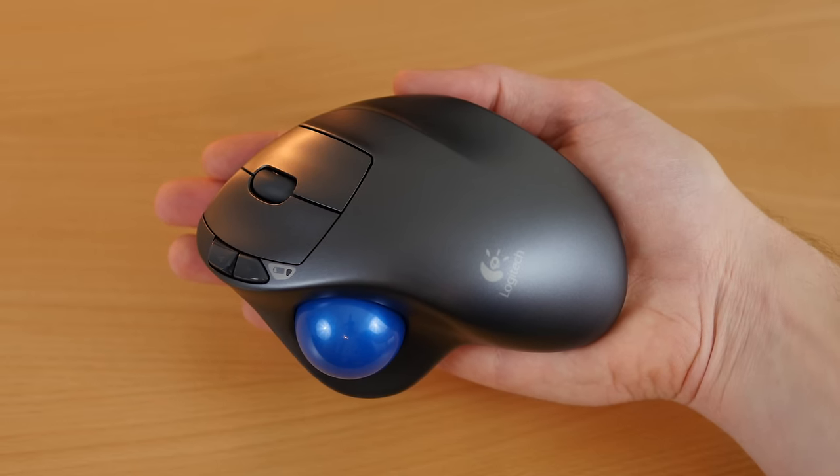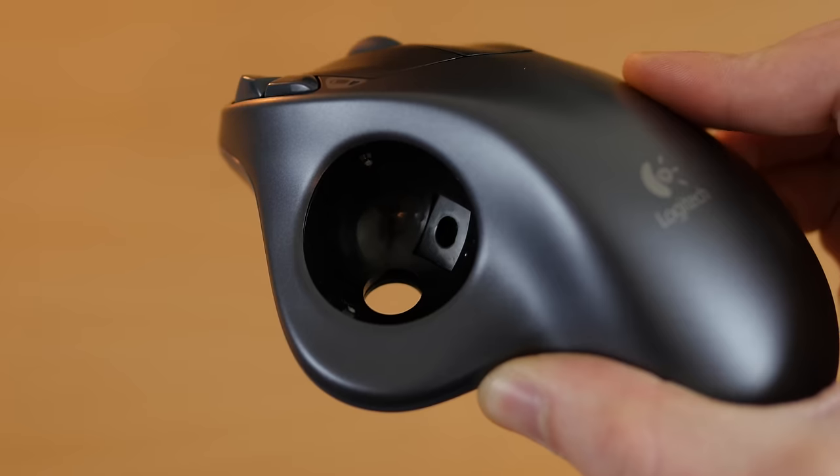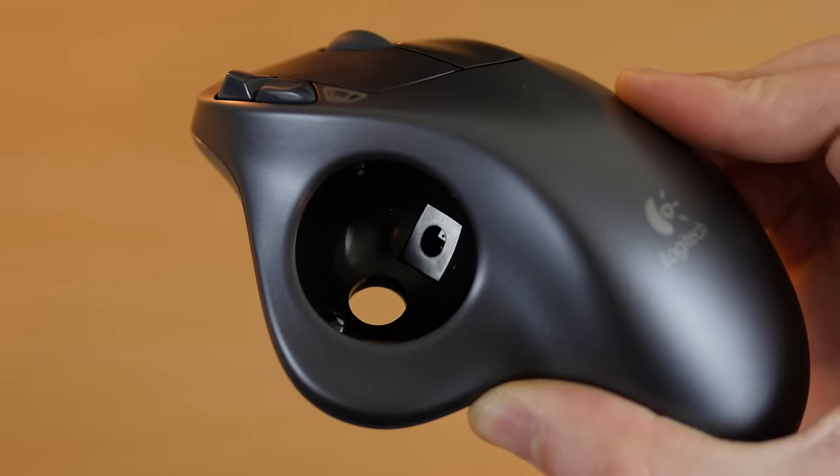The wireless capability is one of its best features. It can work upwards of 30 feet away from the computer. Also, since the tracking sensor is built inside the mouse it can literally be used on nearly any surface, or no surface at all.